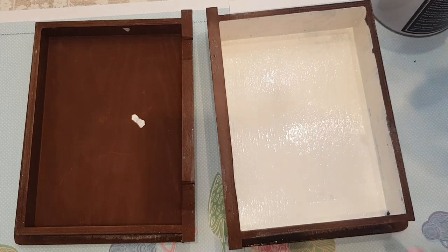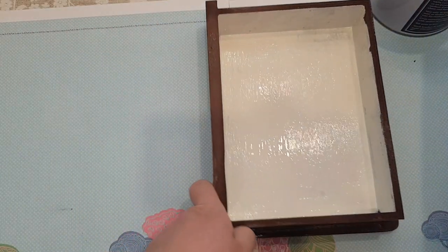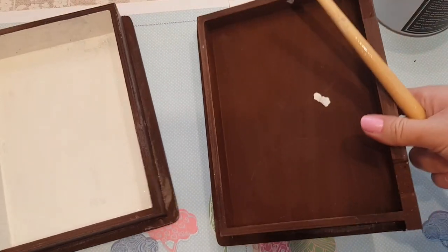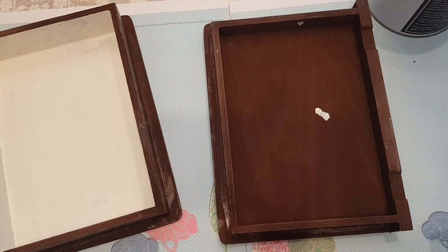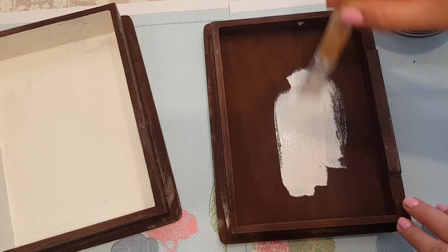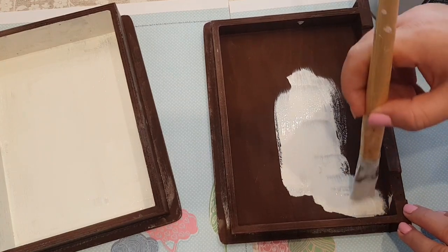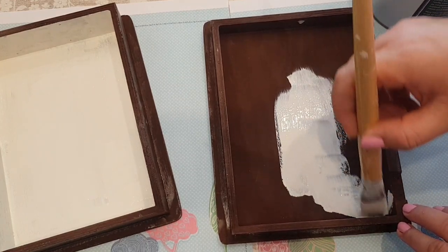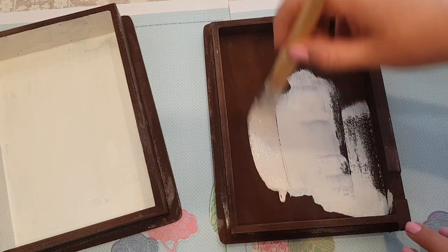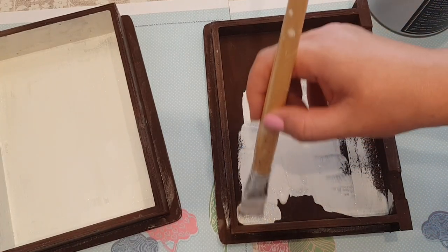It won't matter actually if the rice paper doesn't properly cover to the sides or if I measure it wrong, because we can always do a bit of distressing. That's why I like this sort of thing — you can distress it and it doesn't matter, it all looks like it's supposed to look like that in the first place. Right, I'll paint this and then we'll let it dry and stick down the rice paper.